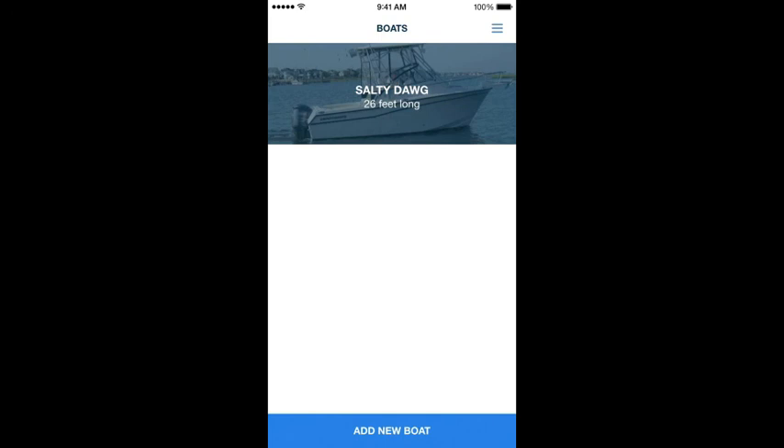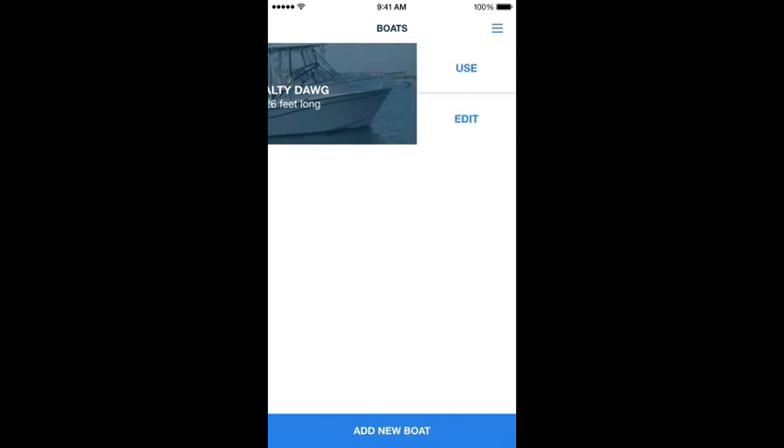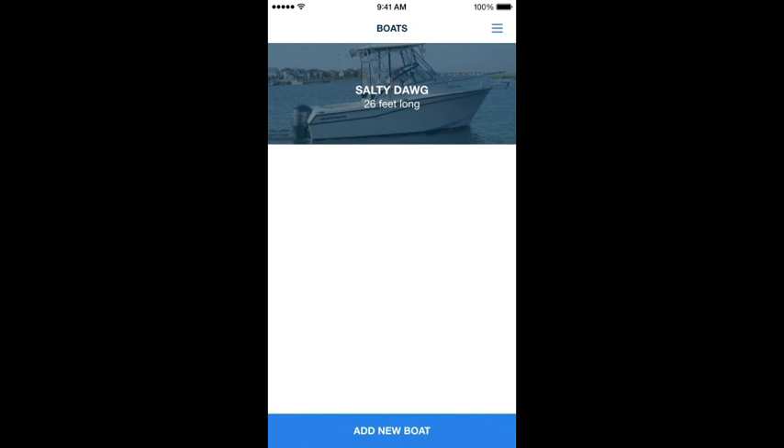Now you've added a boat. You can select to use this boat or edit the boat profile at any point. You can also add a new boat, so those of you with more than one boat can add multiple boats. When you're looking for a slip for your large boat and can't find anything available, you could always select a smaller boat and see if there are any slips available for that vessel.